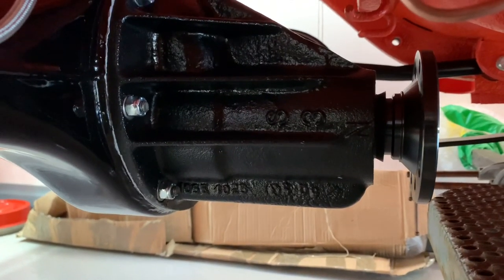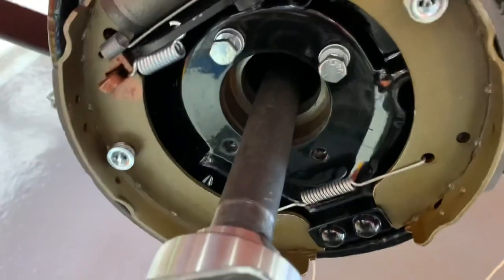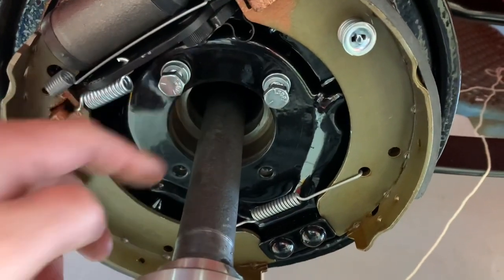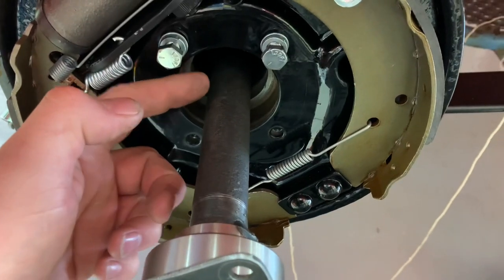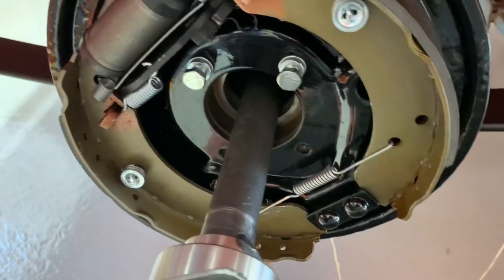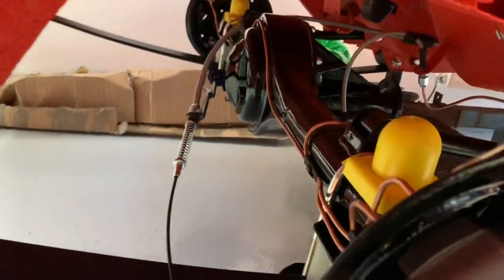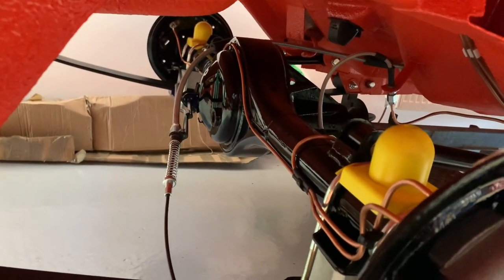Now, another one of my viewers pointed out a worthwhile tip: when you're putting your half shaft in, put a little bit of sealant around your bearing so it seals into the carrier, and also behind your retaining plate, to stop any oil from the diff coming out into your brake assembly. So I'm going to put a very thin smear of sealant around the bearing and the carrier and slide that shaft in. That's as far as we can go with the diff for now — we're almost there. I just need that other backplate and the rear axle is finished.